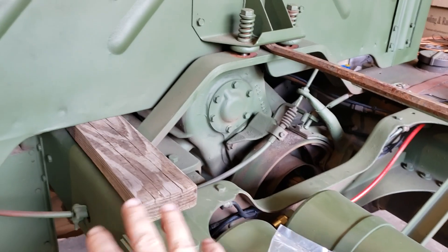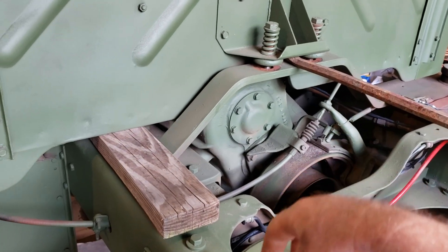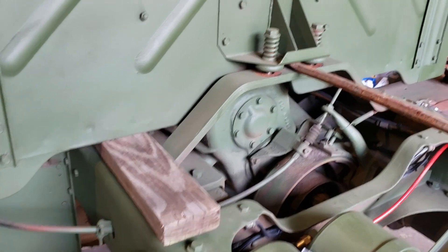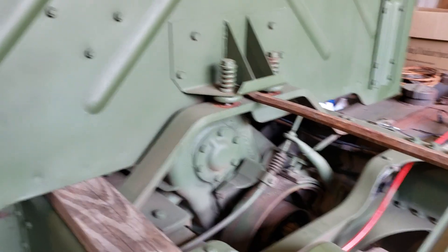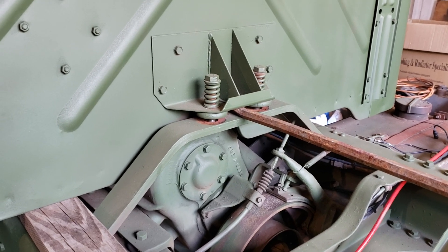Pick it back up and drop it back down on the new bushings. After you've taken your 2x4 out, run your nuts back up on the springs and washers and you're all done.